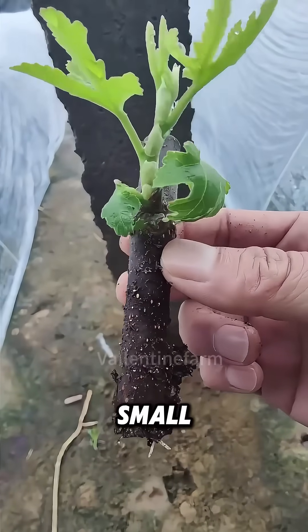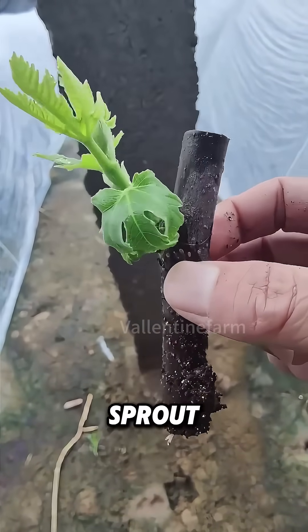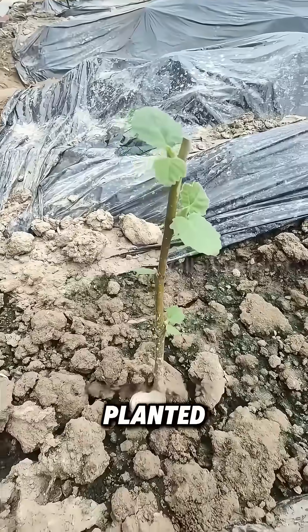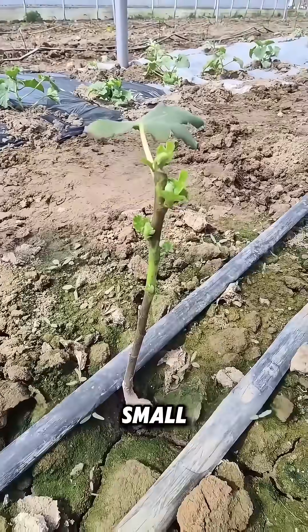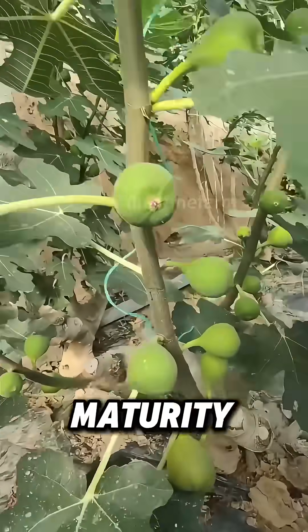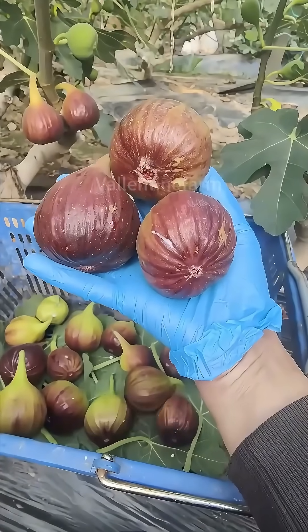After a few weeks, small leaves and roots start to sprout. Once they take root, they will be moved to larger trays or planted in the fields. Although these small plants seem fragile, they can skip the seedling stage and directly reach sexual maturity, and bear fruit in the same year.